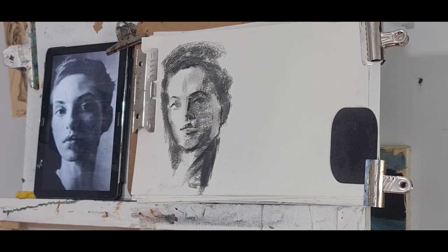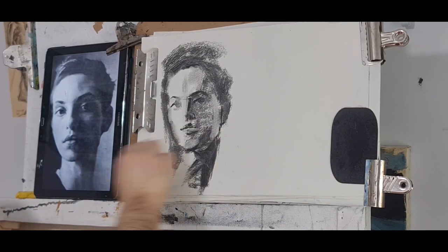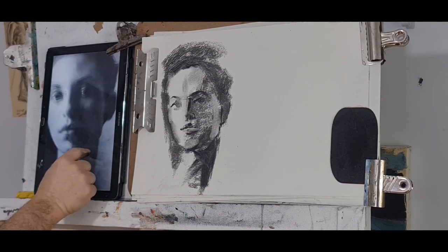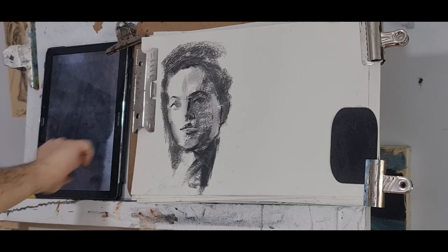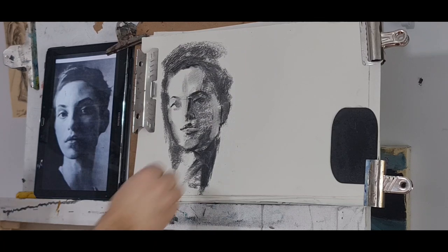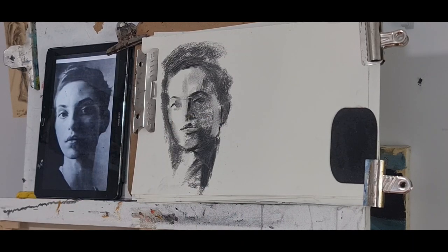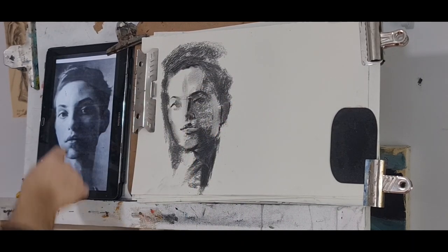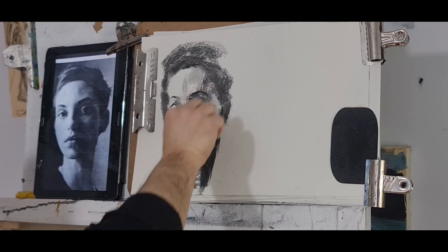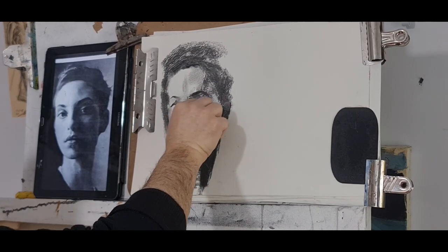I've gone dark deliberately — I need to emphasize this dark area, then the shadow of the head onto her neck. You see there's no line — the line of the jaw disappears here, there's nothing. So you don't have to draw a line, you can just leave it very dark. That dark shadow — in color it would be color, but in our case it's just dark and light, middle tones. The same shadow of the nose.